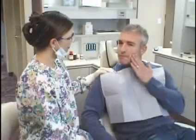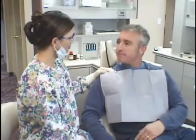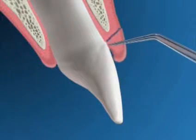The first step in a gum reduction procedure is making sure that all of the involved areas are completely numb. We then carefully make a small incision and remove the excess gum tissue.